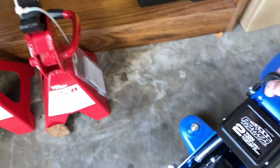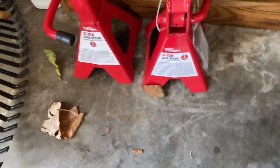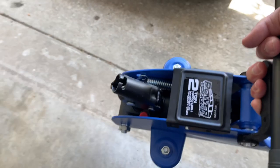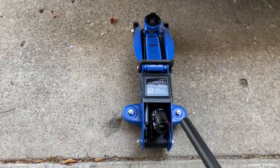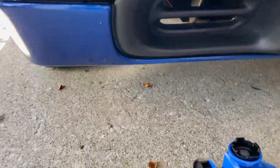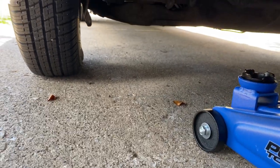I picked up a cheap jack from O'Reilly's and some cheap jack stands from Walmart since I don't have much to work with at the house. It's not like I really should be doing this anyway — surgery is in a couple days — but let's get a video out.